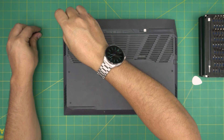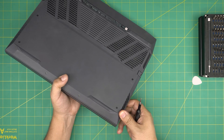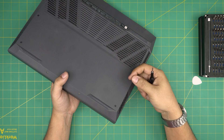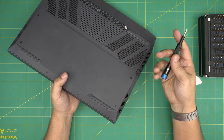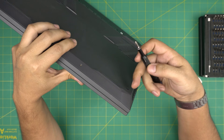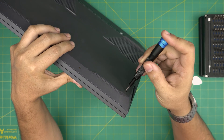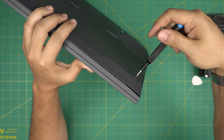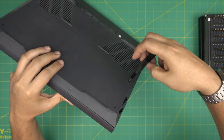Now let's talk about the other screws — there are four of them and they have something called a c-lock. The c-lock prevents the screw from coming out entirely. What you want to do is twist it until you hear a click sound. The second job of the c-lock is to push the cover away from the palm rest, making it easy to separate. As soon as you rotate one, you'll see a separation — do this for all four of them.